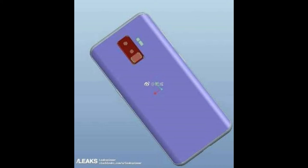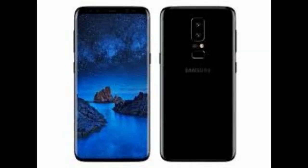The Samsung Galaxy S9 will come with Android 8.0 out of the box, and there are some changes between the S9 and the S9 Plus.